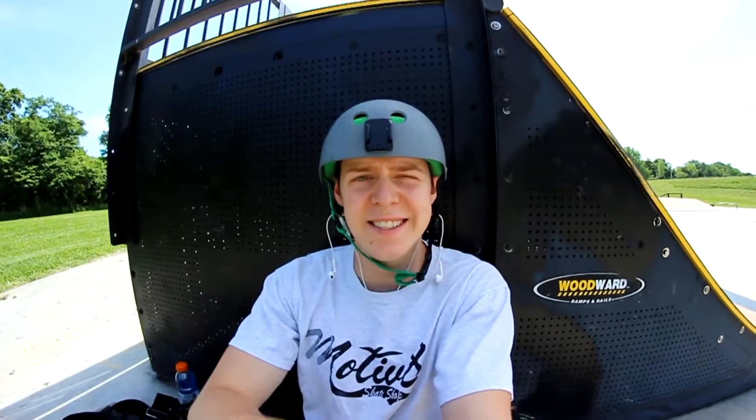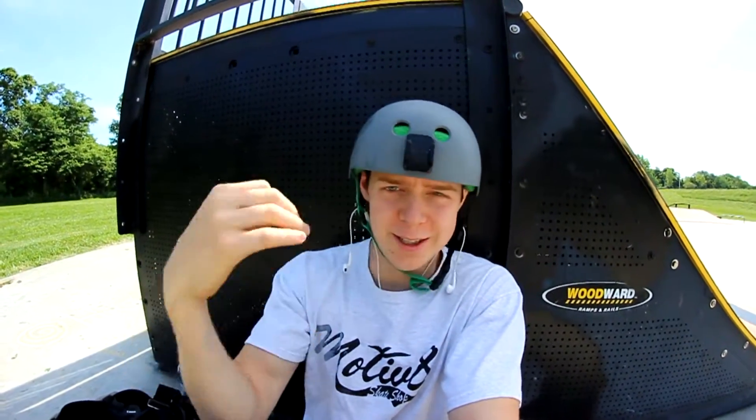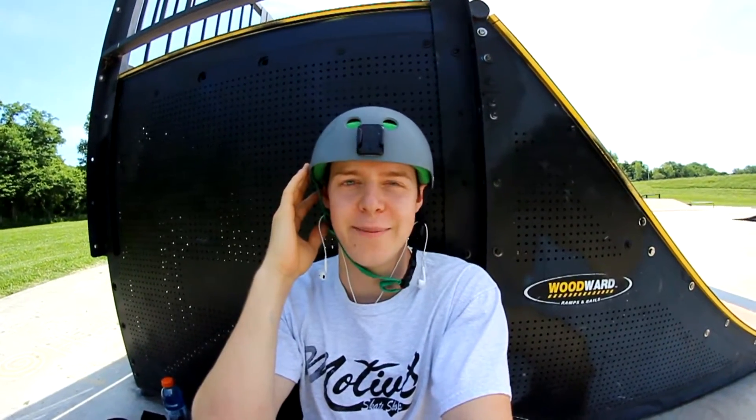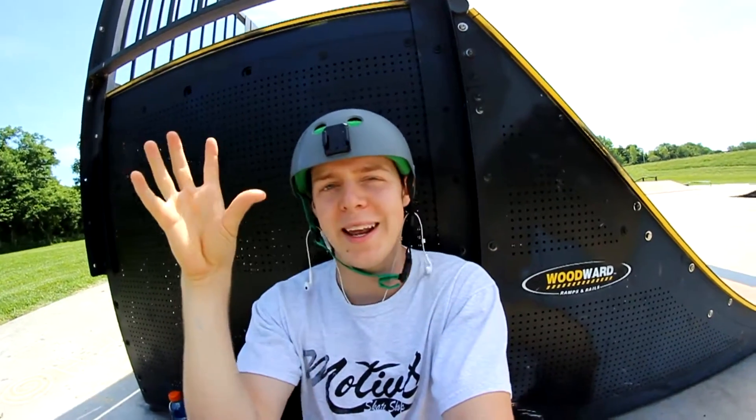Hello everyone, Chandler here. This is the first episode of skate training. You just saw the new logo thing — I worked hard on that. Actually, I haven't made it yet, but I'm hoping by the time this comes out I've made it, and that'll be the intro to all these different skate training episodes.